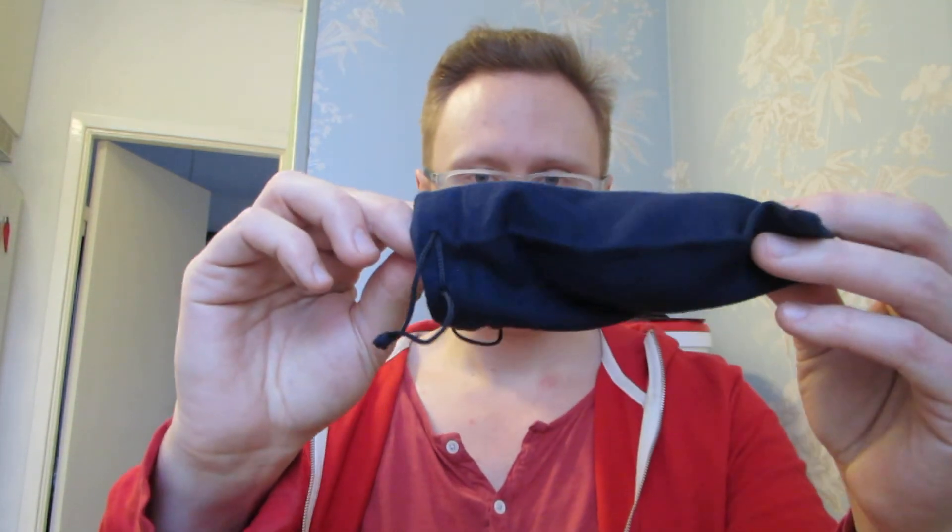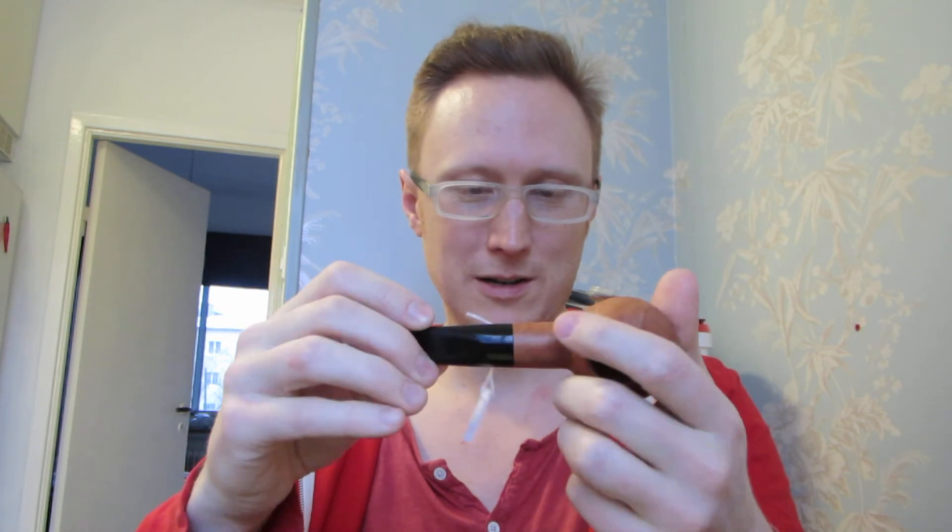I think you all probably have guessed what kind of pipe it is, but I will do my first unveiling of it. You guessed it — Savinelli 320.